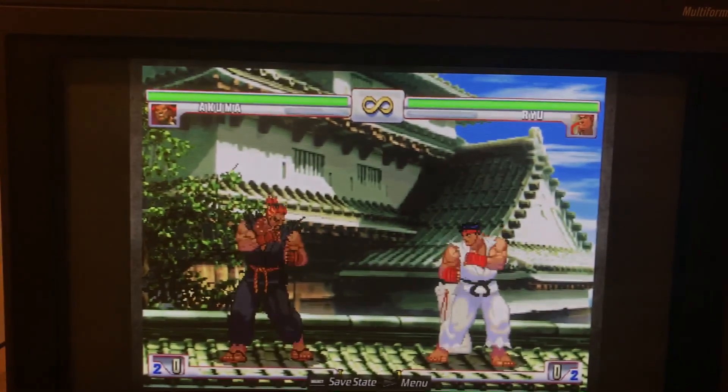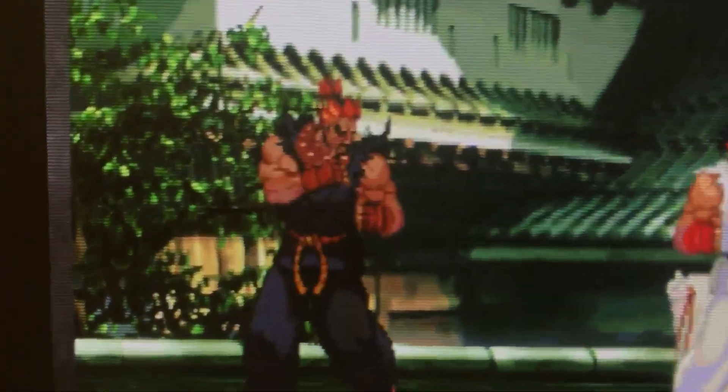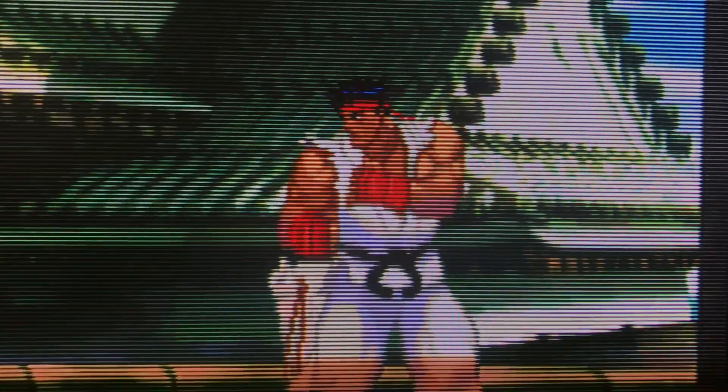Now let's take a look at this at 240p. You can definitely see some fixed scan lines and blanking lines as well.